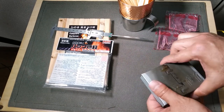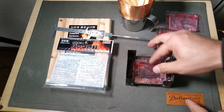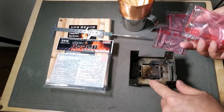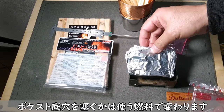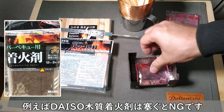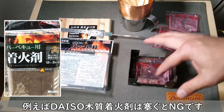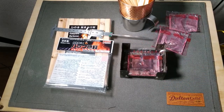注意事項として、これでそのまま火をつけると下に受けるものがないですから、おそらく下に何かしらアルミホイルとか、厚めのものの保護をしてから乗せてやらないと、下がダメージを受けることになりかねませんので、その点はご注意ください。